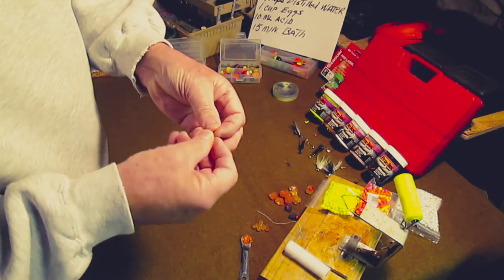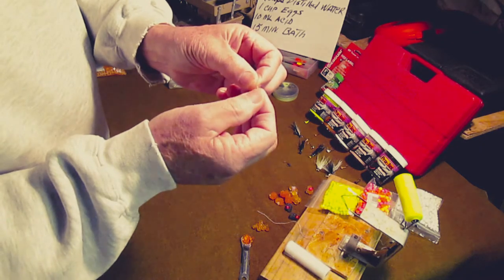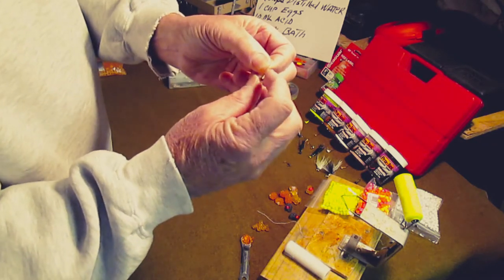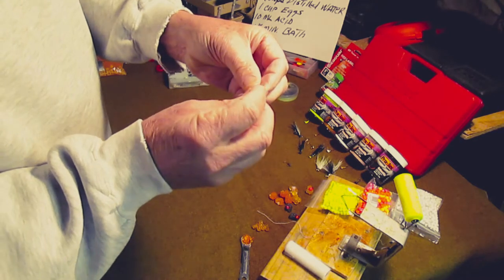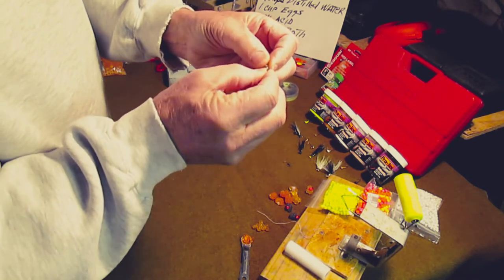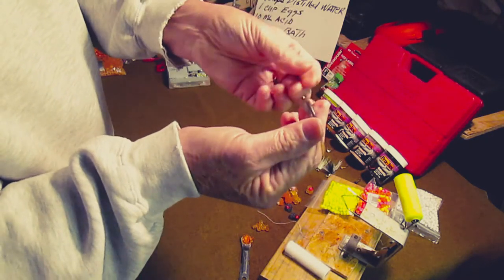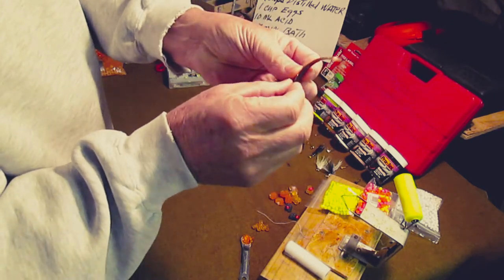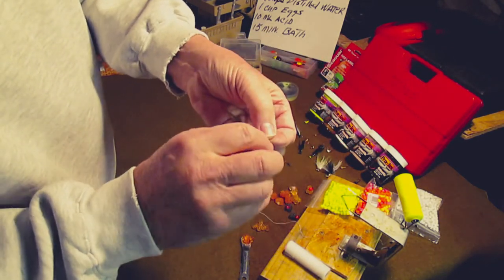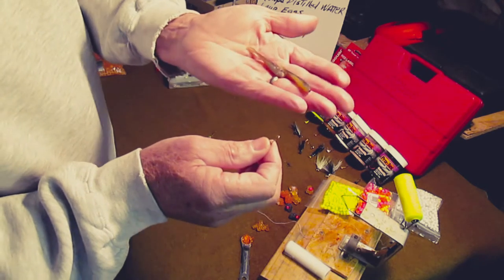Everybody fishes soft plastics. I like soft plastics in smelt and emerald shiner. Different people fish different colors. The type of jig I make myself is called a copperhead — it's got a little stay on it to keep the jig from sliding off. You run it into the jig, turn it around, and put it in place. Works great — when the fish hits it, you get a hookup, no doubt about it. Those are my two favorite colors. There are lots of colors, lots of types of plastics, and lots of lengths. I like the two-and-a-half inch; some guys go to three, but most of the time it doesn't really matter.